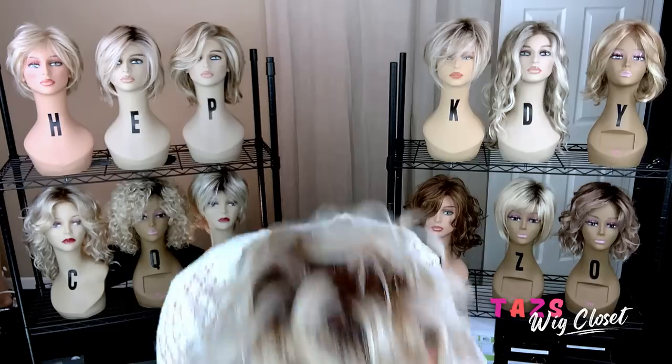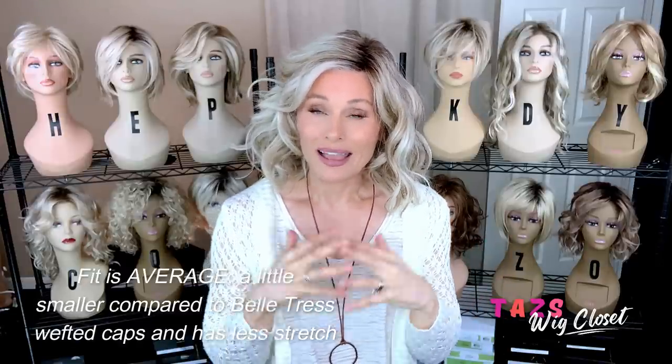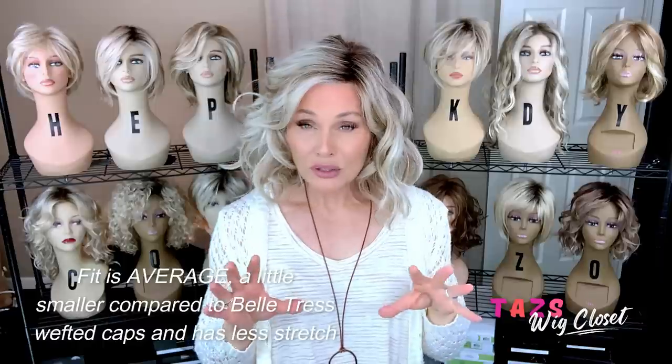We'll go ahead and try this on — the hand-tied in Butterbeer Blonde. I just want to remark on the fit: I made no adjustments, I didn't do anything to this. The fit fits me well. I have a 21 and a quarter inch circumference and I don't think I'm going to have to make any adjustments to this cap. Beltres typically — their wefted caps typically fit me large. So if you enjoy the Beltres line because it has a lot of stretch in the cap, just be aware that the hand-tied cap is going to fit a little more snug.